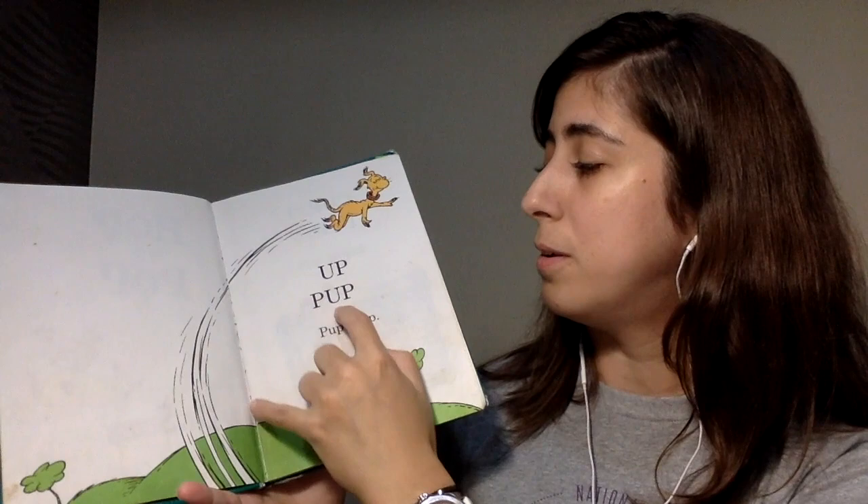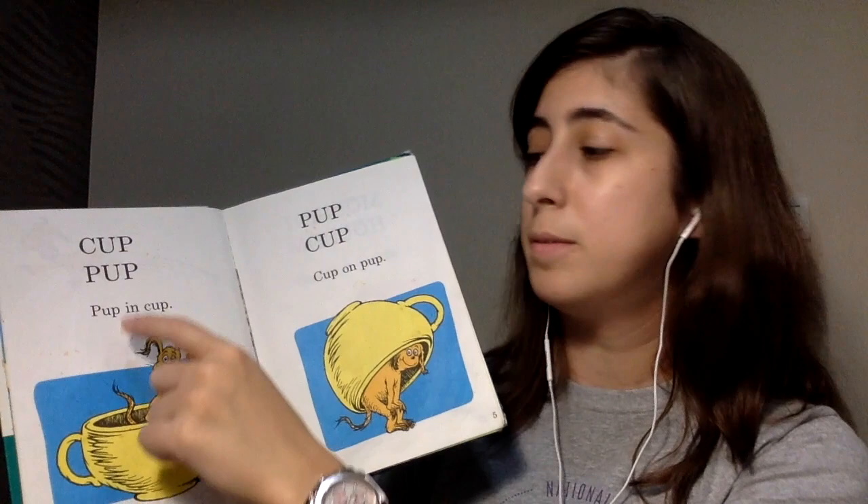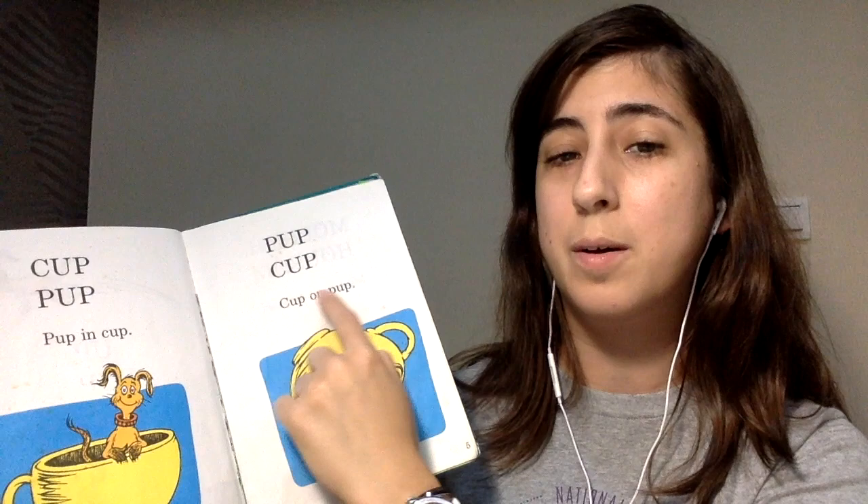It says: up, pup. Pup is up. Cup, pup. Pup in cup. Pup. Cup.